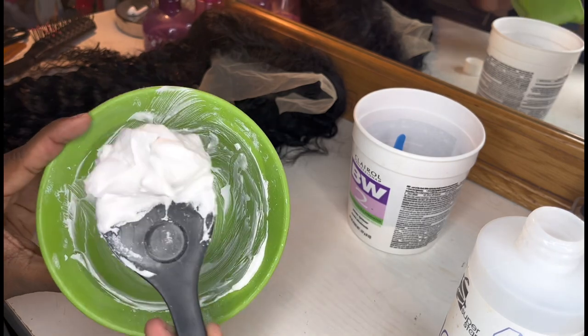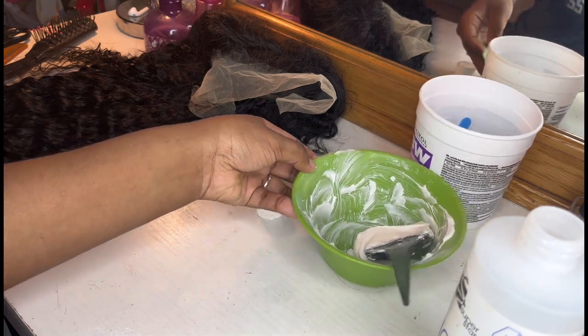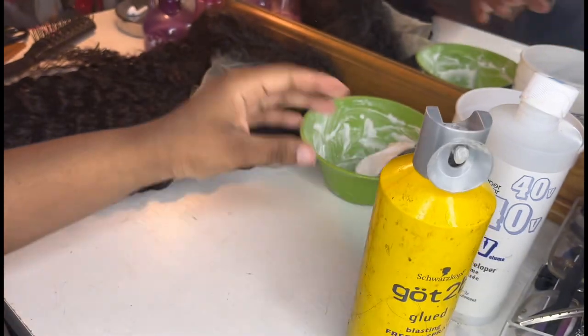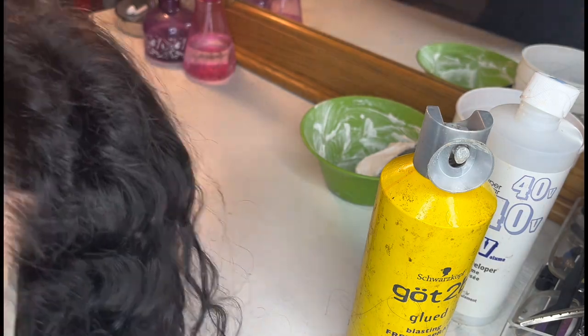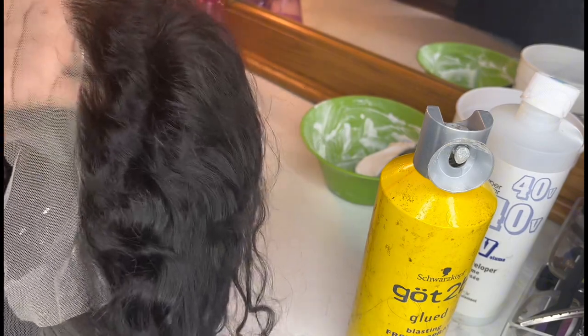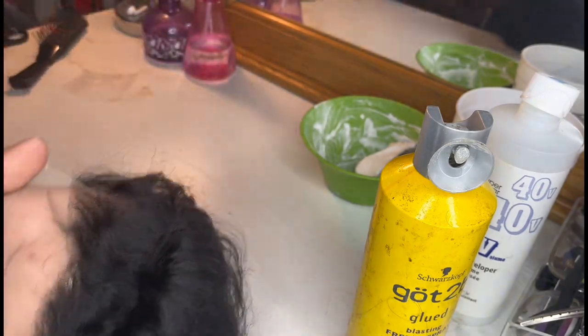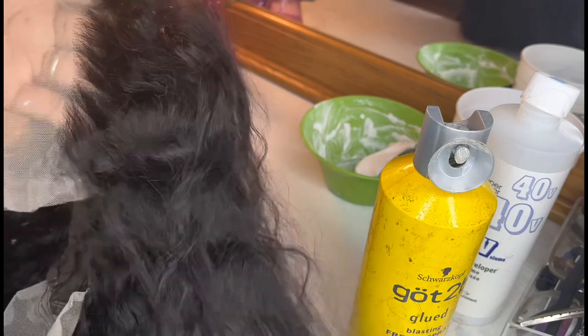This is how I always do mine. What people don't tell you is it has a smell to it — a terrible smell. So we're gonna move this out the way. This is what you want next — you're going to use this right here. With the lace, all the hair is gonna be in the way, so what you're gonna do is brush it all back.